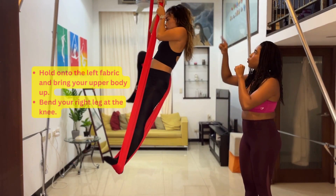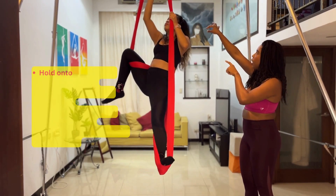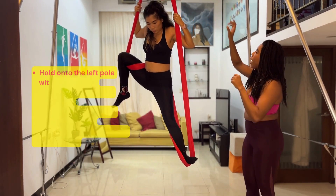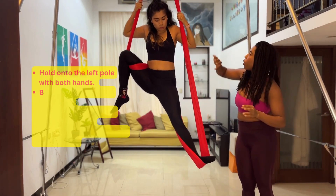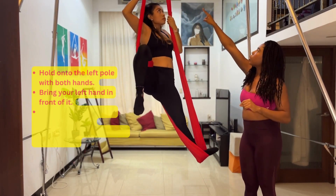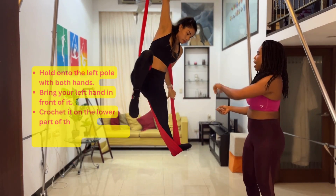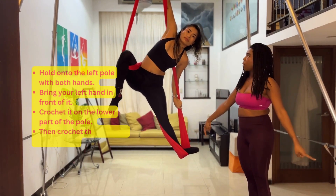From here, you're going to move one hand over to the other side. Now you can bring your upper body through. Move the right hand over to the left fabric — wrap — and then bring your body through and hook the left side on the bottom, wrapping it around.